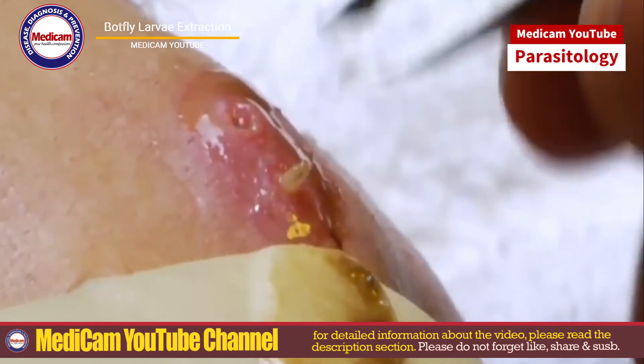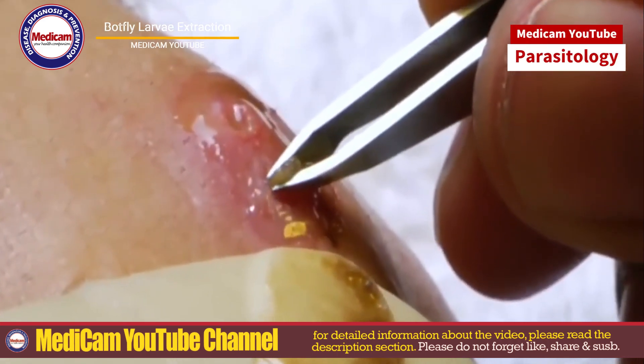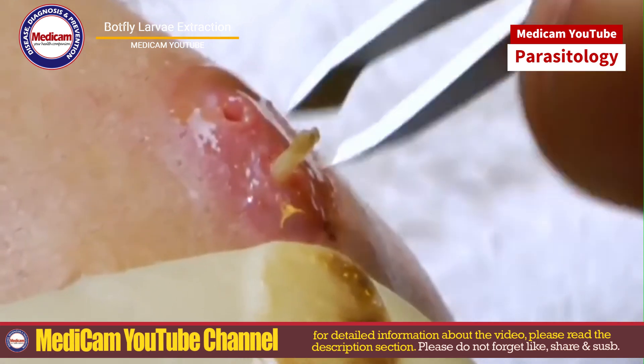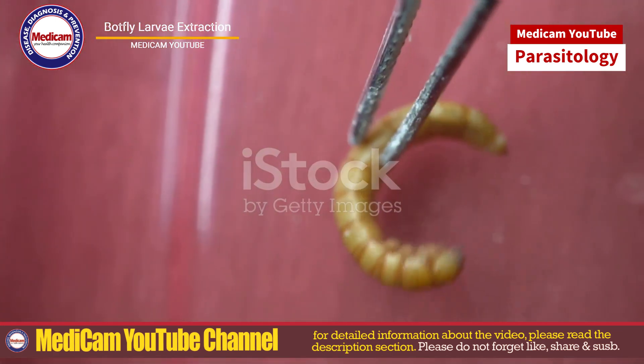Welcome back to Medicam Tube. Today I'm going to guide you through the process of extracting botfly larvae from human skin. If you're new here, make sure to like, share and subscribe for more medical content.